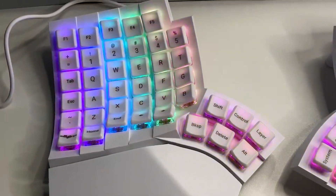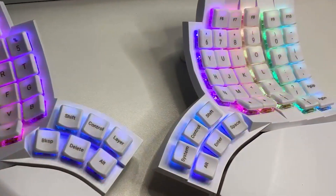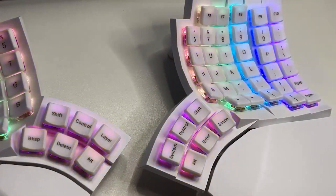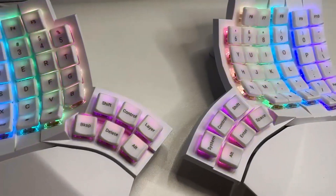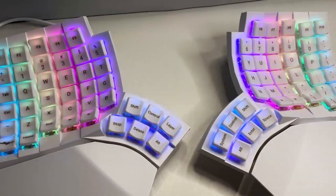For more detailed information about your keyboard, please see the user guide at the link below. Customizing your GloVe80 allows you to tailor it to your exact needs. Enjoy exploring the possibilities and making your keyboard truly yours.